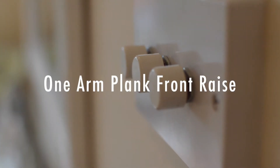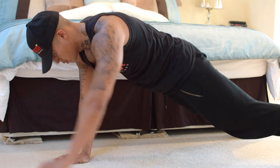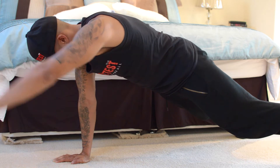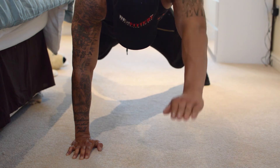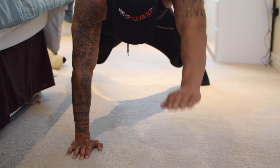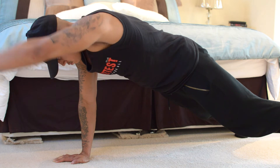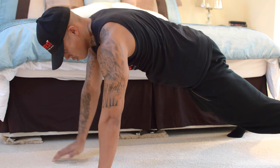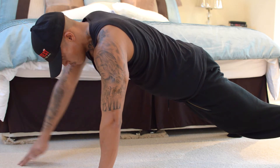One arm plank front raise. Hands in shoulder width position, legs spread out wide. Go into a one-arm plank, keeping your body nice and stabilised. With the other arm, move up and forward. Really keep that core nice and tight, keep breathing, both arms staying as straight as possible. This is a great core exercise as well. Once you complete one arm, move on to the other arm, completing the designated reps for each arm.